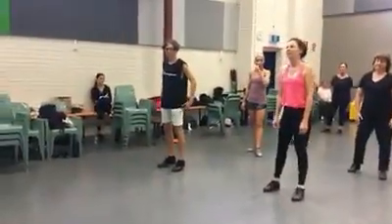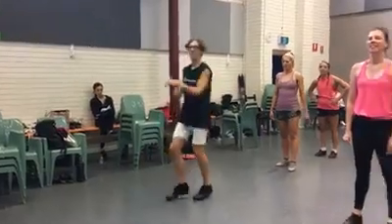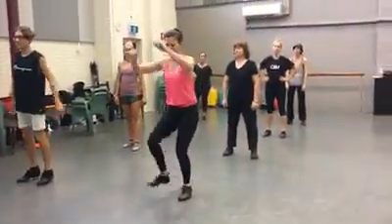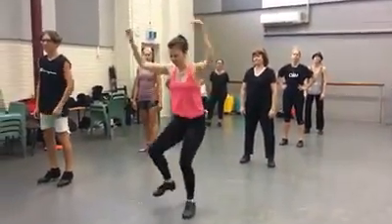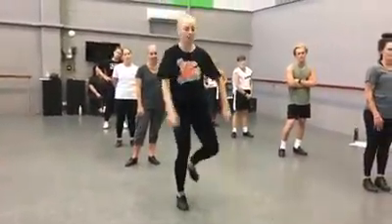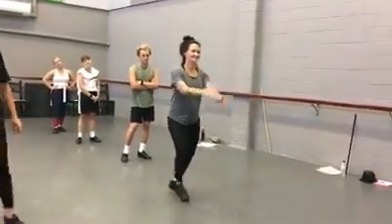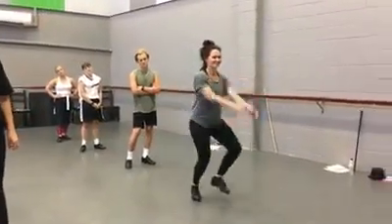So, line 1 — Theo, just show us what you're doing. Line 2 is Rachel's line. Line 3, Brielle. And line 4.